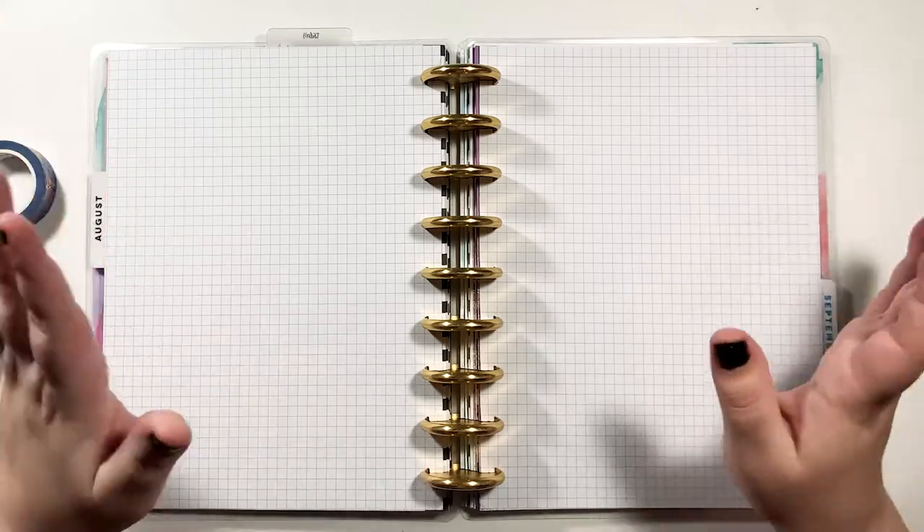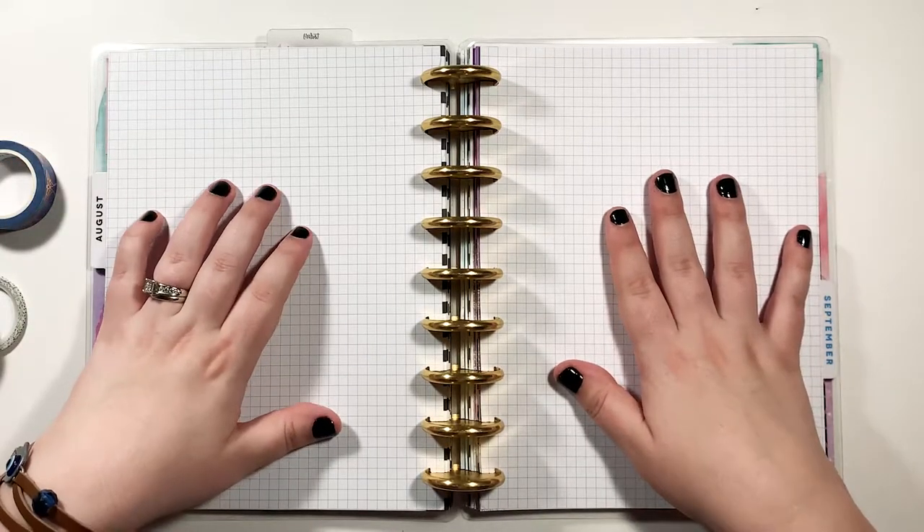So as you can tell by the title, this one is 'before the pen' — setting up my layout.